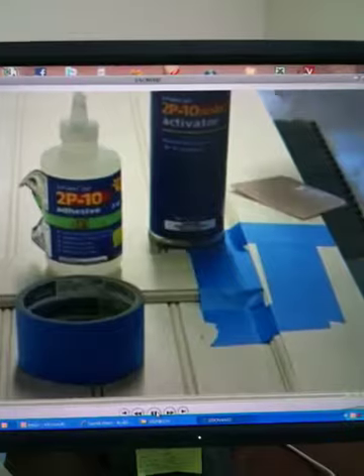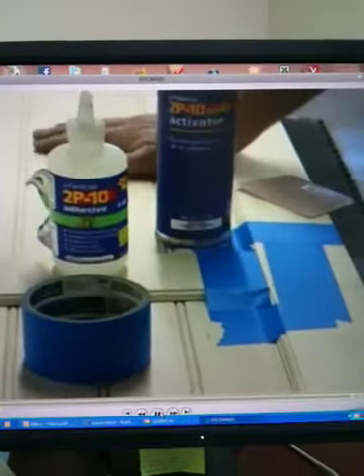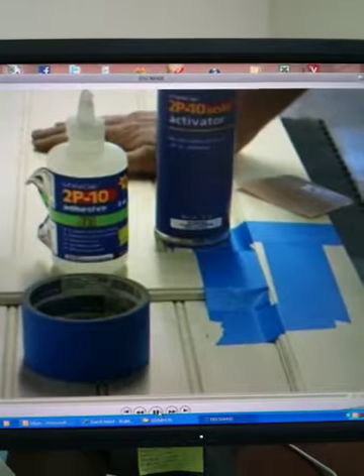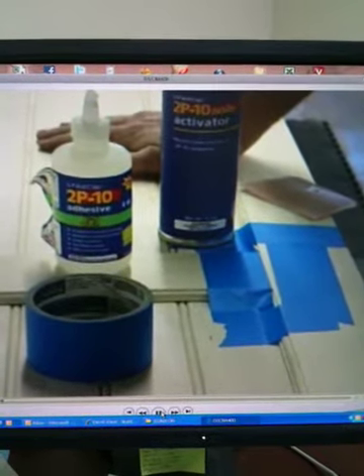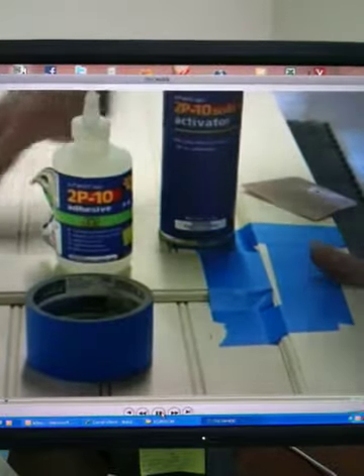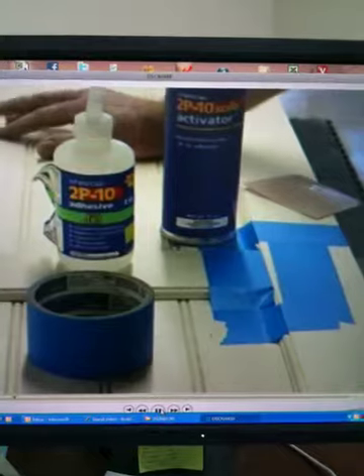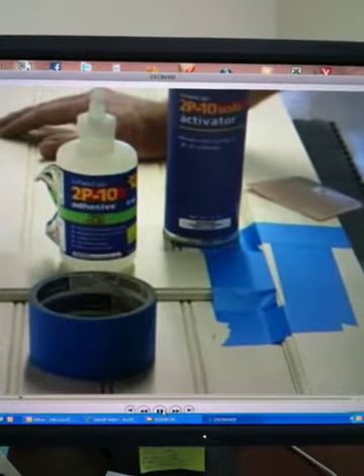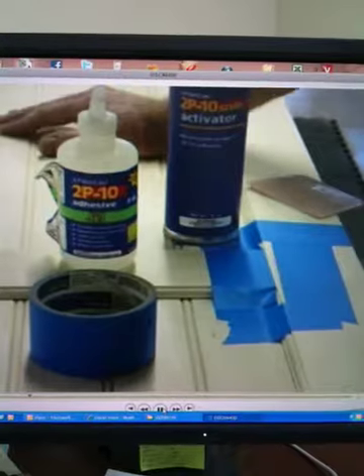I'm going to show everyone how to make a repair to a crack in the door. We just made this amazing door and we're getting ready to ship it out and I noticed there's a hairline crack in the wood. Instead of freaking out, we thought about it carefully and discovered that we have this product in our shop called Fast Cap 2P10.